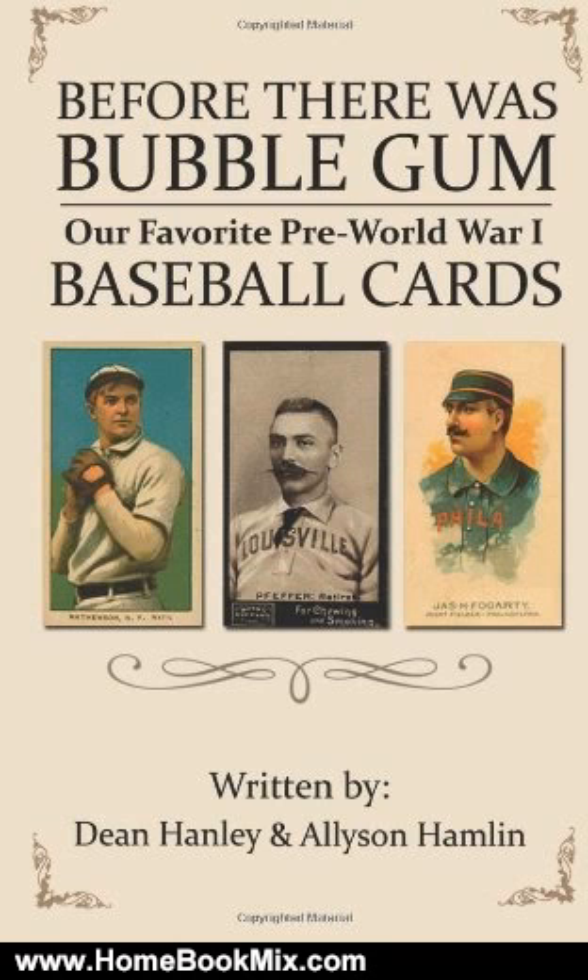This book covers those cards that came packaged with tobacco, cigarettes, caramels, clothing, and other products.